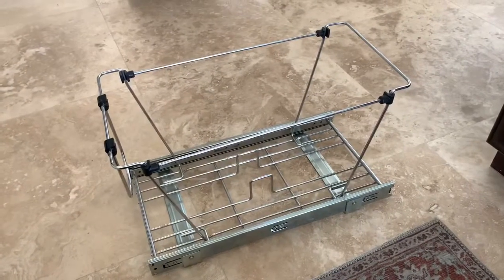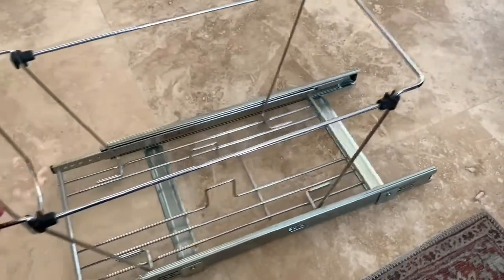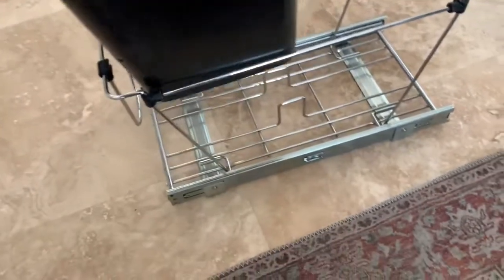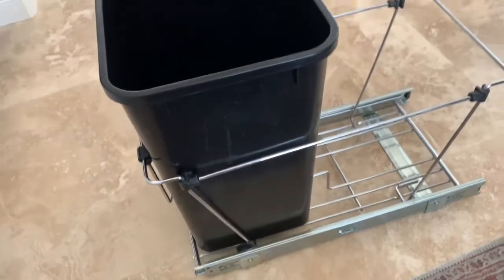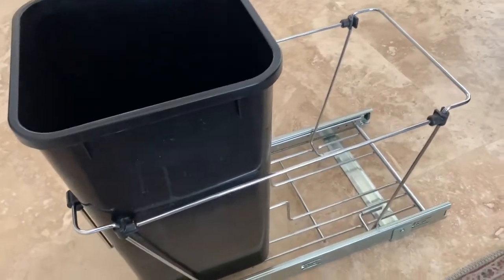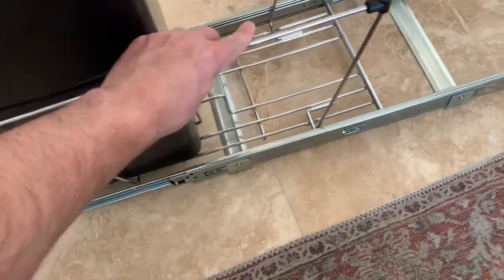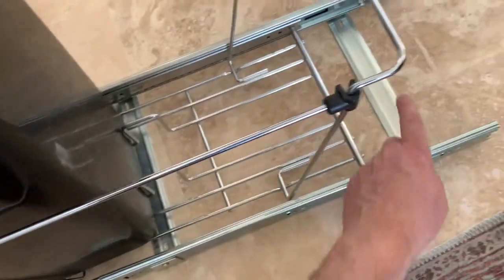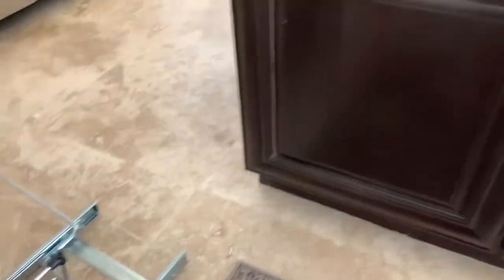So this is my pull out garbage can drawer. It slides really nice, it's got two garbage cans — little ones that fit in here, one in the front and one in the back. If you're really dirty you can use them both for trash, otherwise I plan on using one for trash and one for recycling. The tray just needs to be mounted — it's almost like a drawer really — and it's got four screws, and the question is where to put it.